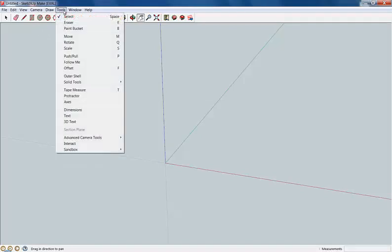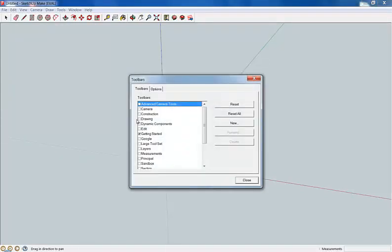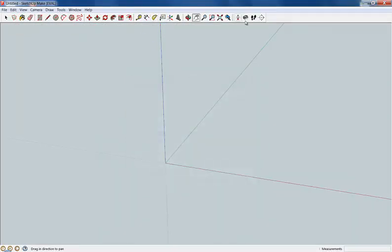Let's go up to View — excuse me — and click on Toolbars. Let's click on the Large Tool Set; I like that a little better. We'll turn the Getting Started one off. And now we've got a few more buttons up here that we might use — some of these we're not going to use, but some of them we're going to use quite a bit.